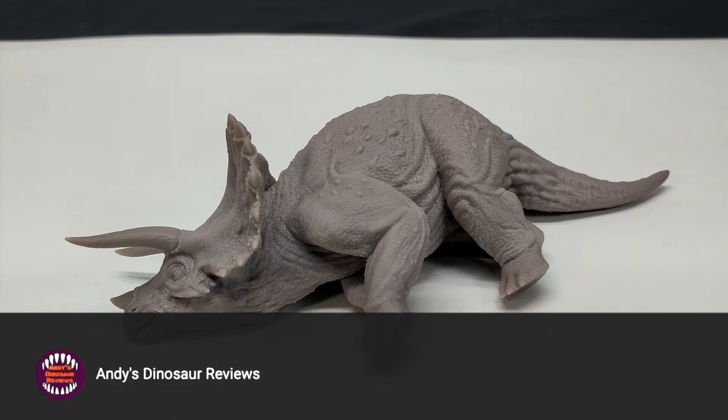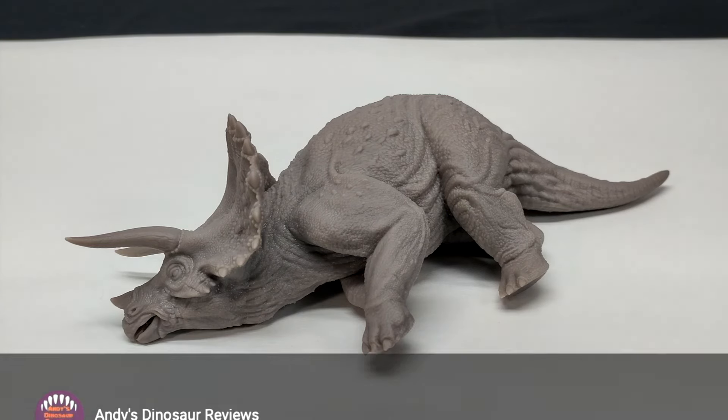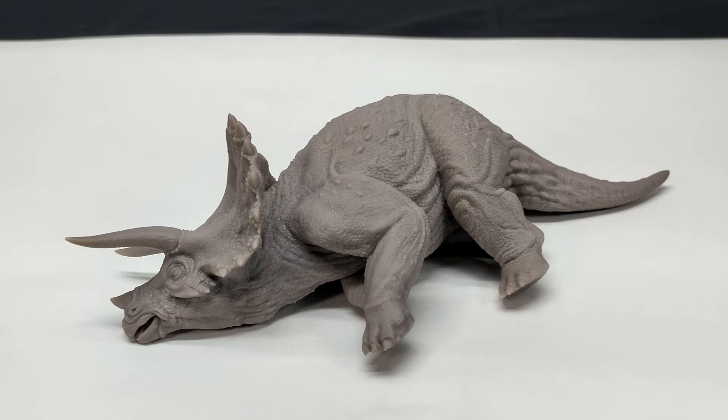Not only does it show off how unbelievably talented Marco Makes is — because the sculpt on this is far and away the best version of a sick triceratops from Jurassic Park I've seen — it also shows how super impressive and high quality the print quality is from Syratech. The detail is practically jumping off of the sculpt. We're going to jump to a closer look now.